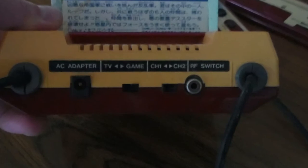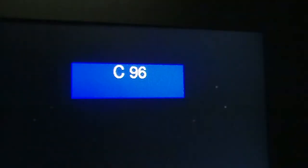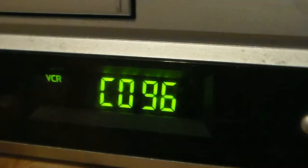The original Famicom only has an RF output, and can be set to either channel 1 or channel 2. However, channels are numbered differently in Japan than in North America. So set your Famicom to channel 2 and your TV to channel 96. If your TV doesn't go that high, you can route it through a VCR and set that to channel 96.